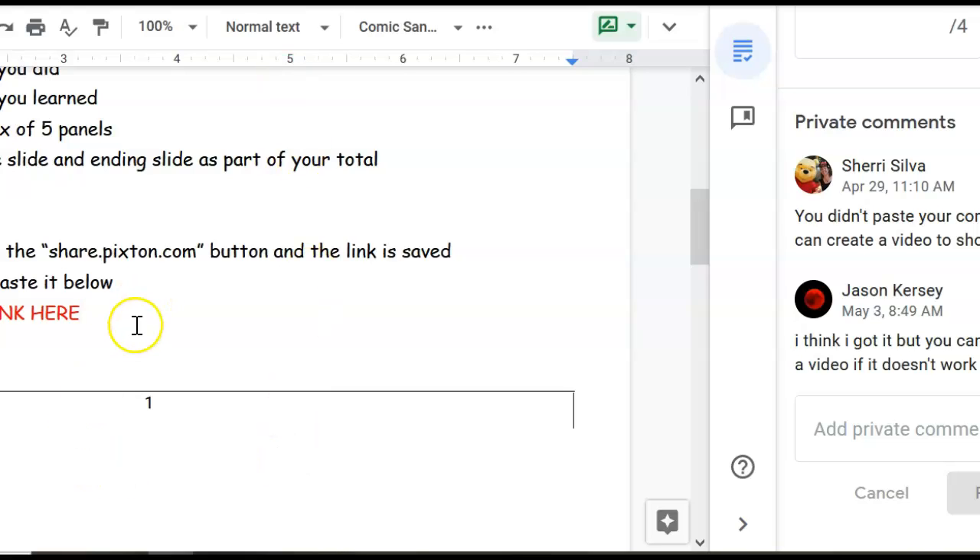At the bottom of my paper, I can just Control-V to paste, and if I press my space bar, it makes it a hot link and I can click on it. Hope that helps you guys out.